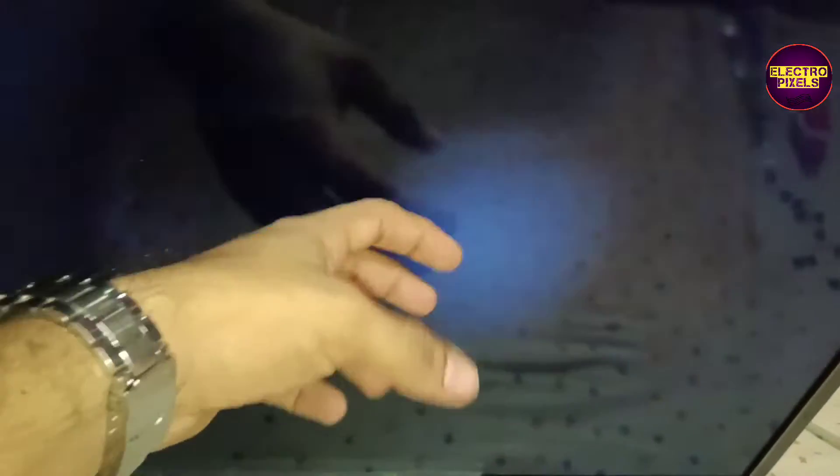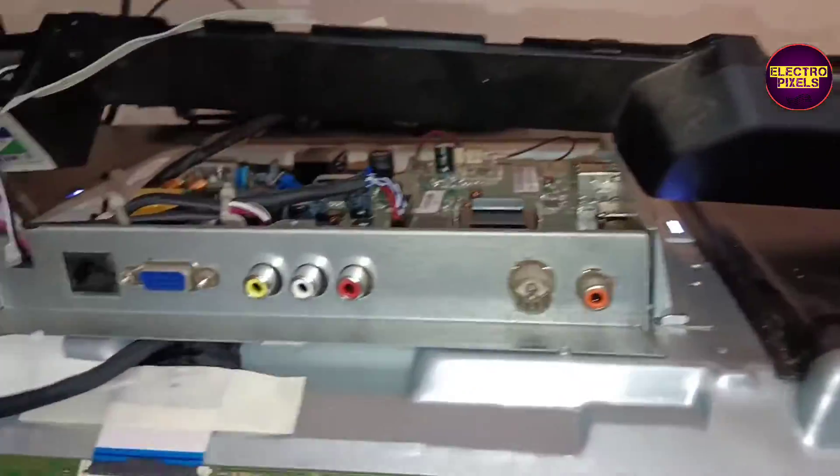Here is the fault: while tapping on the display, you can see the white light flashes on the screen. This means the backlight is working properly and the actual fault is with the display unit. We have already opened the TV back cover.